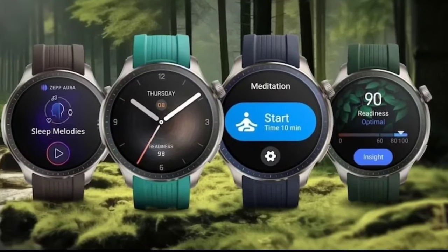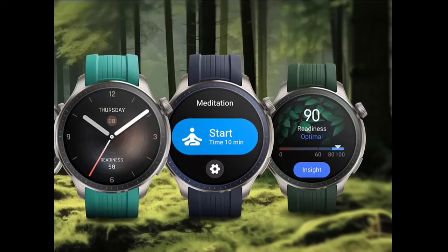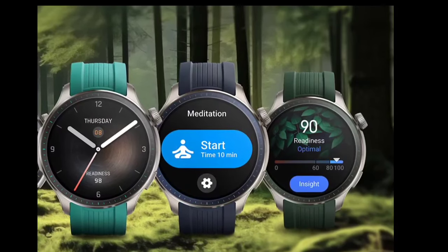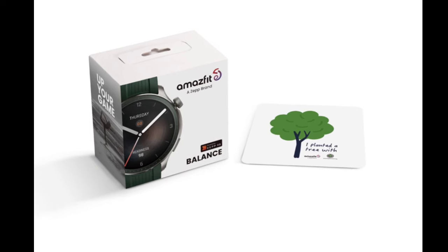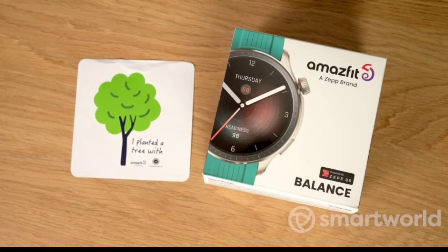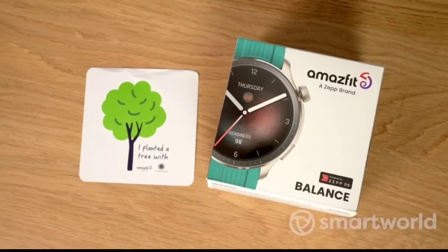In terms of features, the product is the same as the regular version and retails at the same price globally. The key features of the Amazfit Balance include a 1.5-inch circular AMOLED display with 1500 nits peak brightness, Zepp OS 3.0, an AI-powered fitness coach (Zepp Coach), Bluetooth calls, Alexa built-in, contactless payments in select markets, and up to 14-day battery life with typical mixed usage.